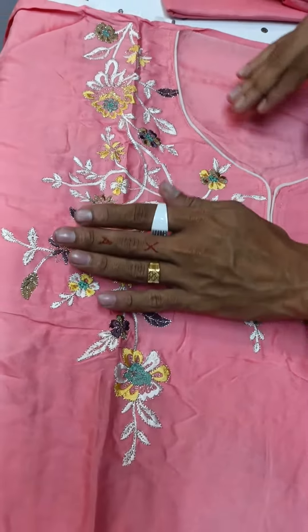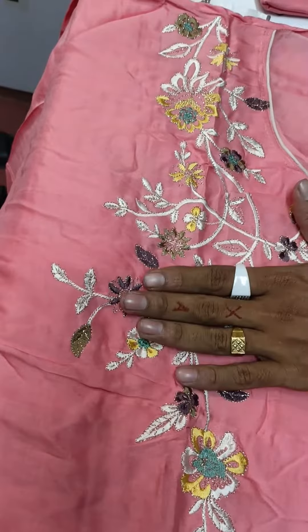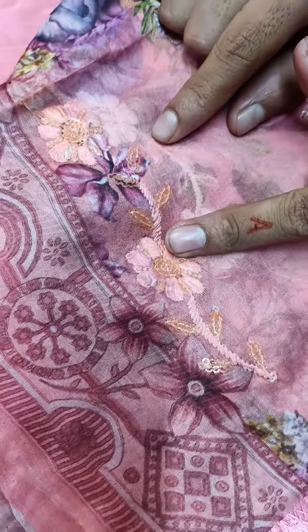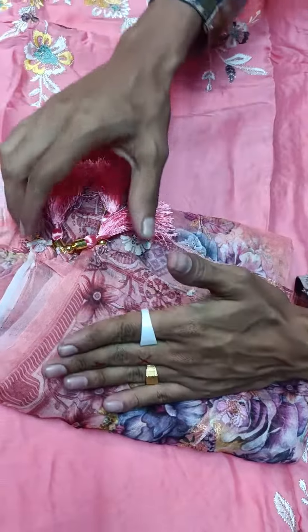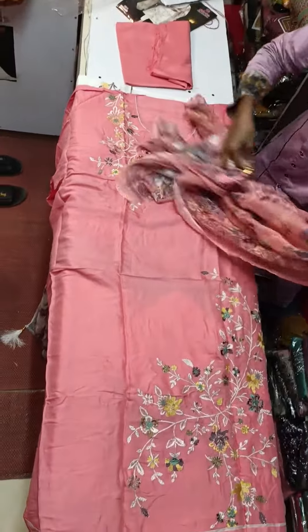Thank you so much for watching. This is a digital printer and the sequencer is very soft, so you can do it with a touch. This is very unique.